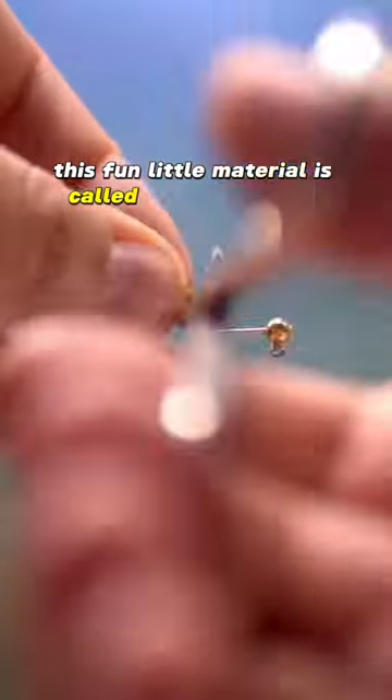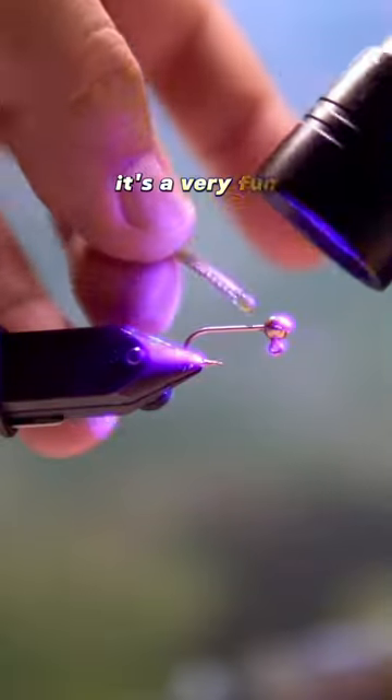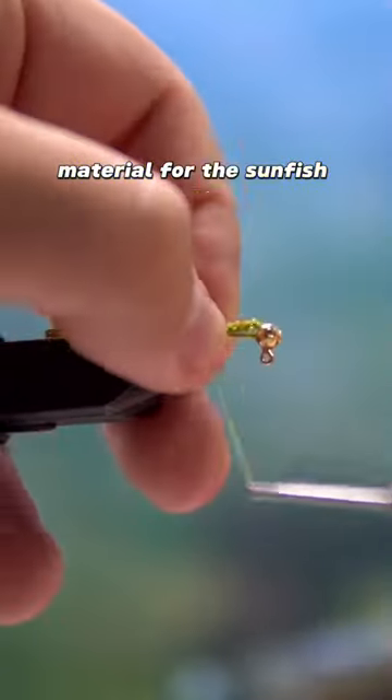This fun little material is called Pearl Core Braid, it's by Hairline. It's a very fun material to use for all kinds of patterns and it's kind of the defining material for the Sunfish Candy.